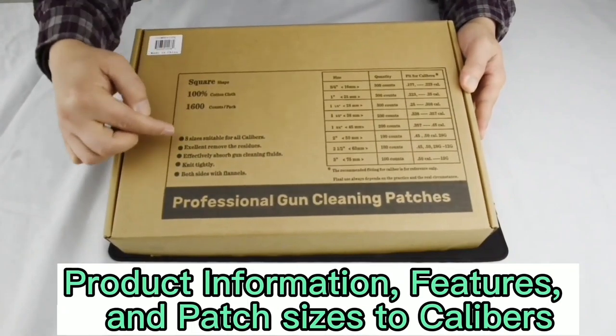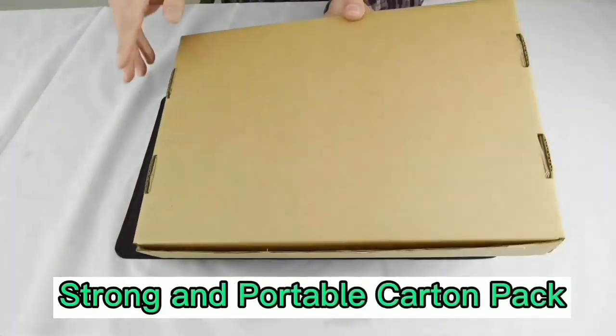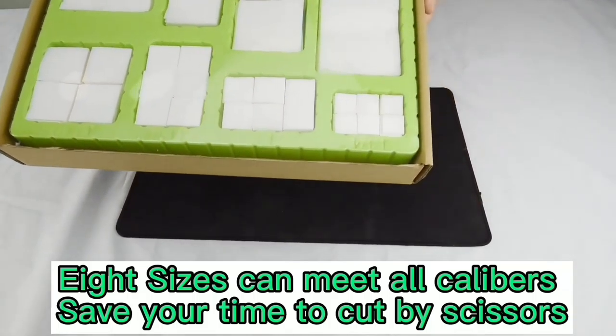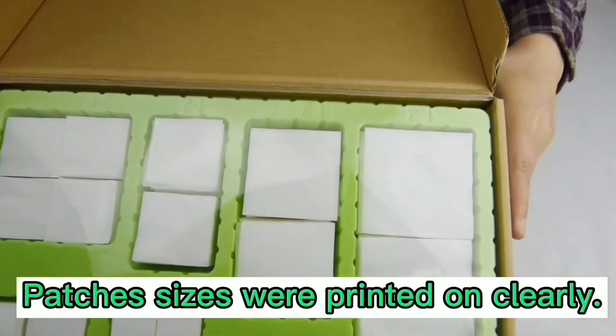Square Carton Cleaning Patches — product information, features, and patch sizes to calibers. Strong and portable carton pack. Its sizes can meet all calibers, saving your time to cut by scissors. Patch sizes are printed on clearly.